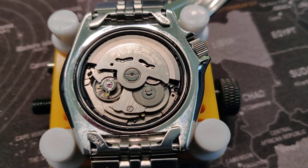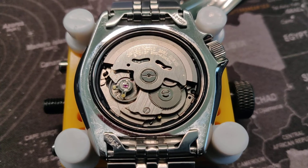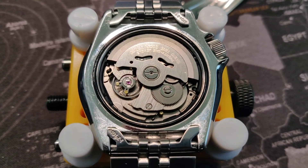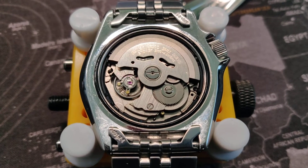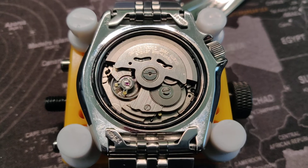Hello and welcome. This is my Seiko SKX007, and I wanted to regulate it because it had more than three milliseconds of beat error and it was 20 seconds slow a day, so I really wanted to regulate it.